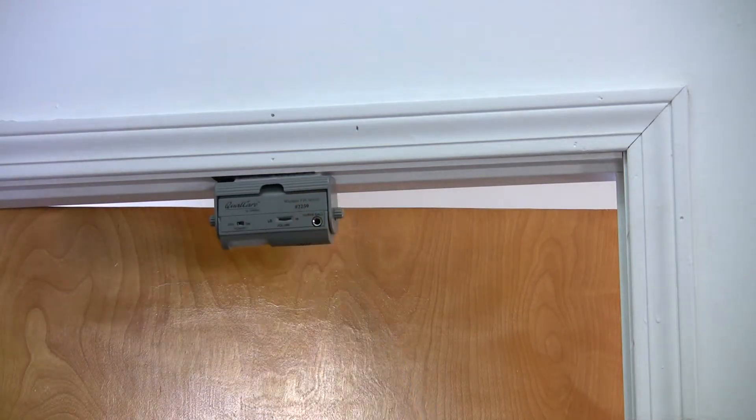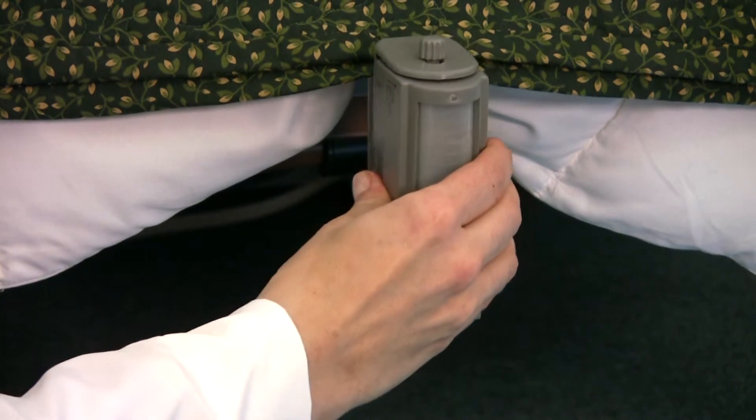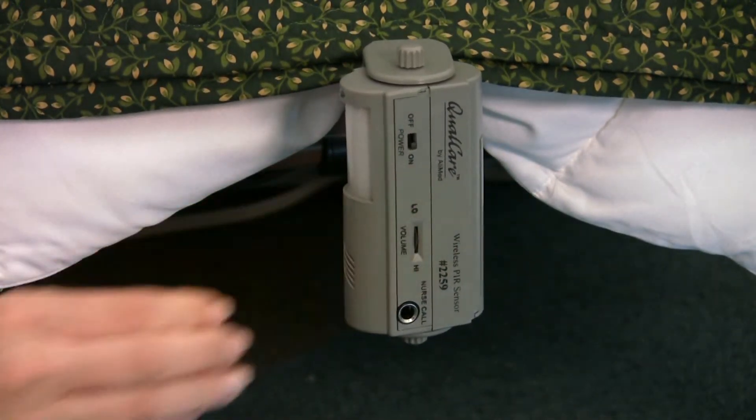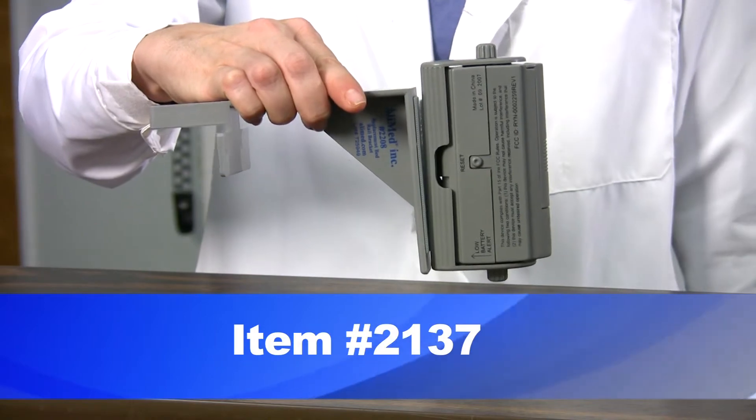To set up the alarm, select a proper mounting location based on the area to be monitored. You will want to position the sensor so that it creates a sensing field nearest where the patient is likely to move first when attempting to rise. Now securely mount the bracket to either wall or bed, making sure the unit is positioned so the reset switch faces away from the patient. This reduces patient tampering and allows easy access for the caregiver. A magnetic mount is also available with the purchase of the magnetic bed rail clamp PIR system. Once the sensor is securely positioned, test it to ensure proper function.